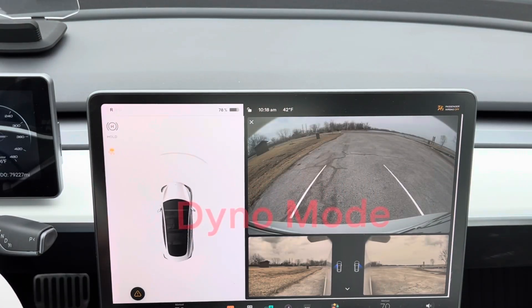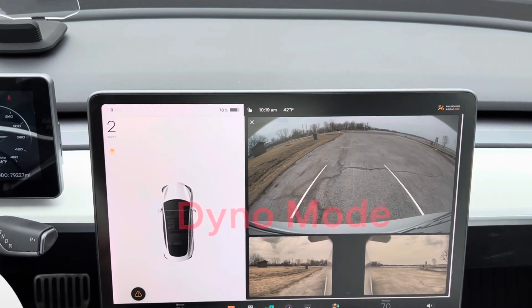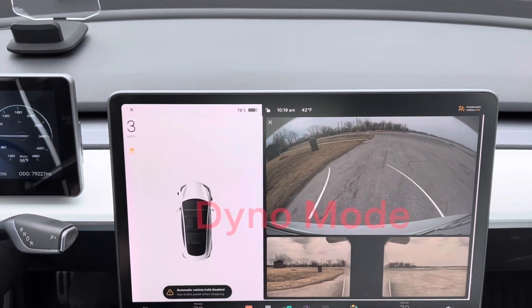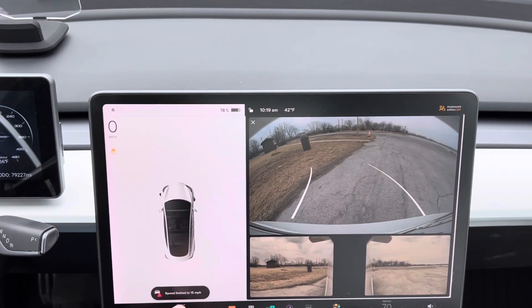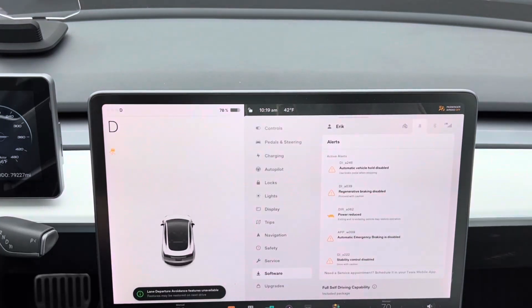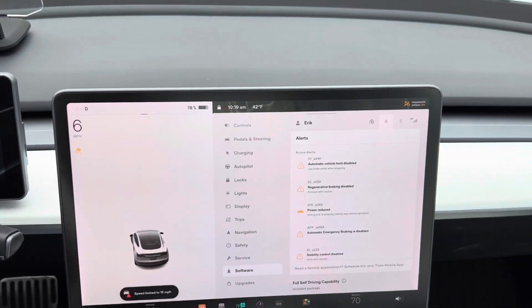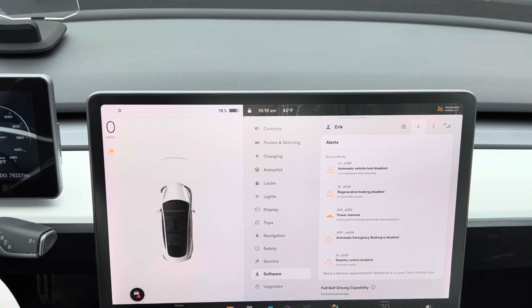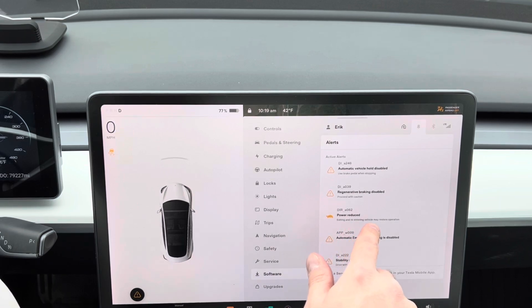So I've got it in dyno mode. I'll back it up and turn the wheel — 'Speed limited to 15 miles an hour.' Let me put it in gear and floor it — it really won't go anything past 15 miles an hour at this point. It's a really weird feeling, but it just does not want you to drive. Right here it says: 'Power reduced — exiting and re-entering vehicle may restore operation.'